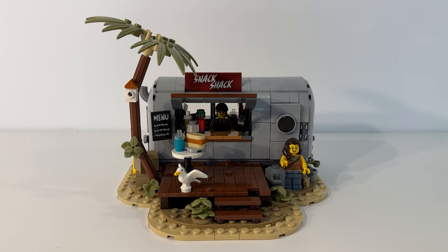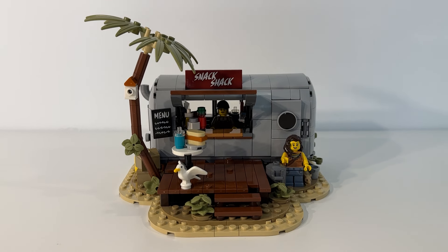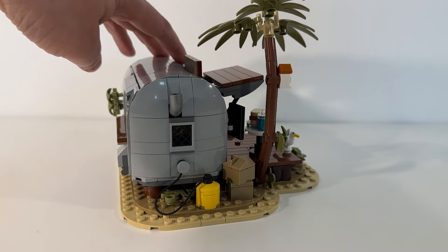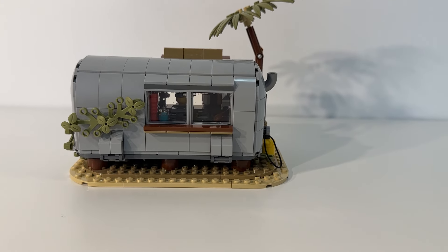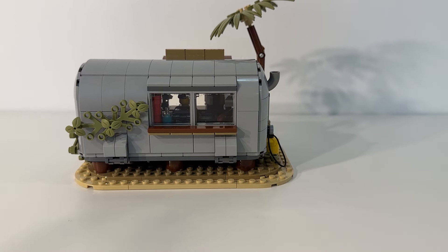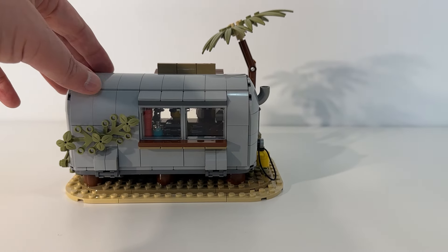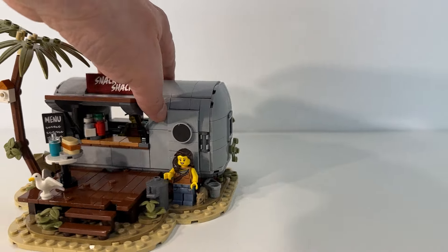There are a ton of great details packed into the set, and one of the first things I really noticed as it was going together was that this is basically a 360-degree set. You can look at it from all sides and angles and there's nothing left incomplete. I like how the back of the trailer is filled in. We get a lot of sets these days with just facades, and while it's possible to extend them out on your own, it's really nice to get something here that is a full, complete set that can be viewed from all different angles. Really nice touch.